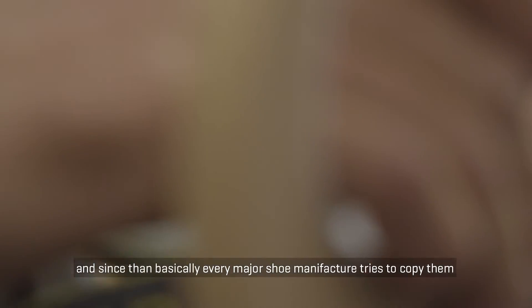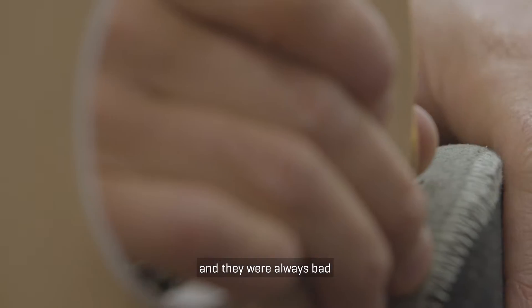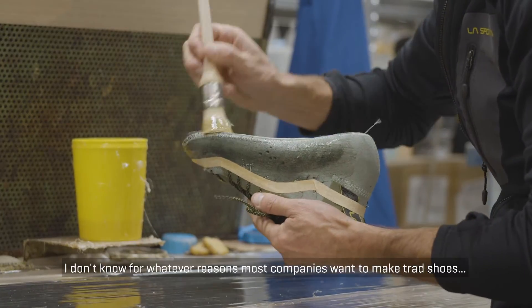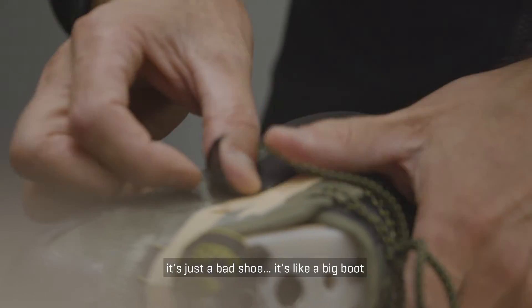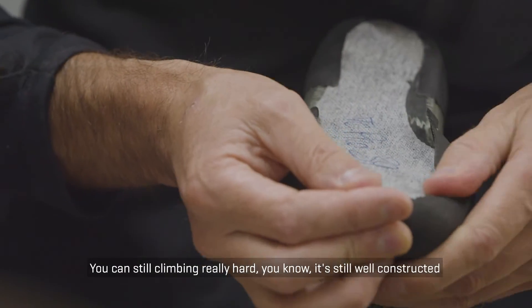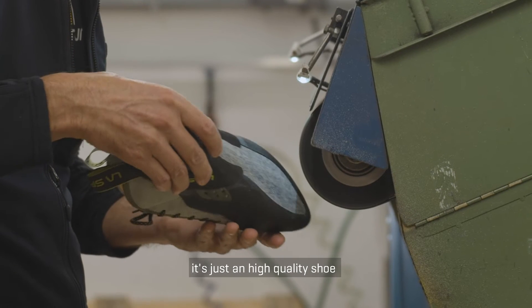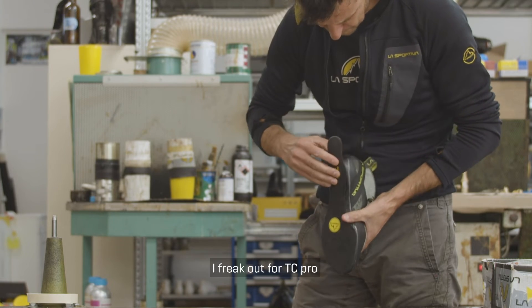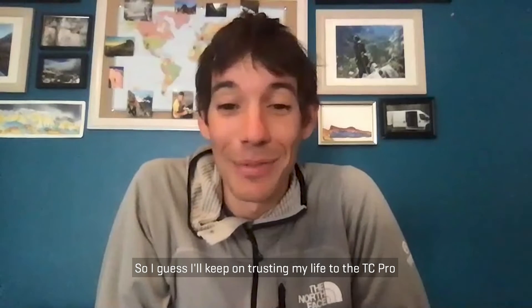Since then, basically every major shoe manufacturer has tried to copy them, and they've all been bad — they just haven't worked. Most companies when they make a trad shoe, it's just a bad shoe — like a big boot. But the TC Pro is like a really good shoe; you can still climb really hard. It's well-constructed, it's just a high quality shoe. So I'll just keep on trusting my life to the TC Pro.